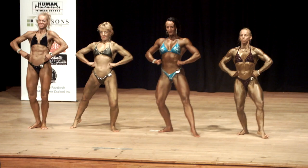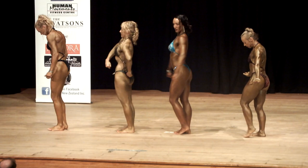And relax. Quarter turn to your right. Side chest pose, strike.